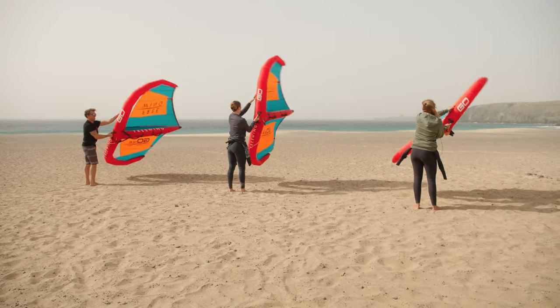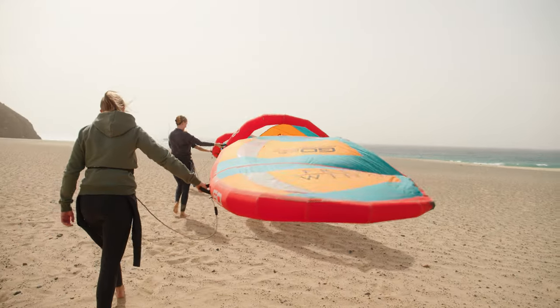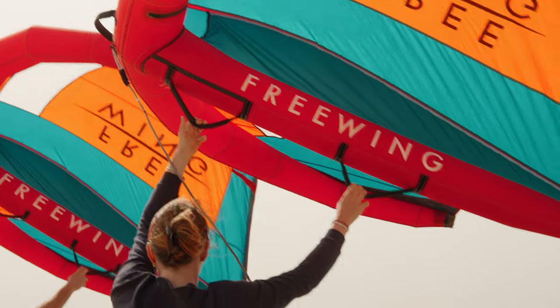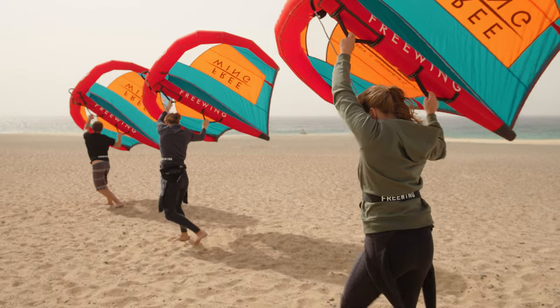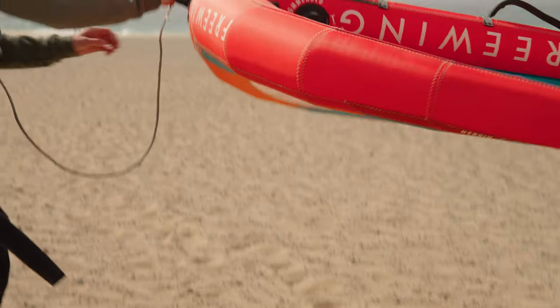Before we hit the water you want to build a few skills with the wing. This helps build up both your wind and wing awareness. First of all we look at basic handling and working out where the wind's coming from. Grab the neutral handle and lift the wing up.